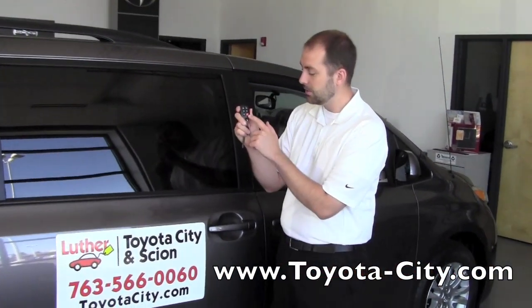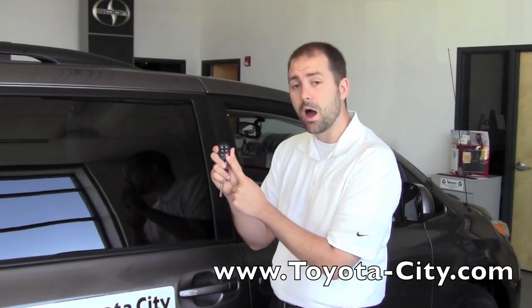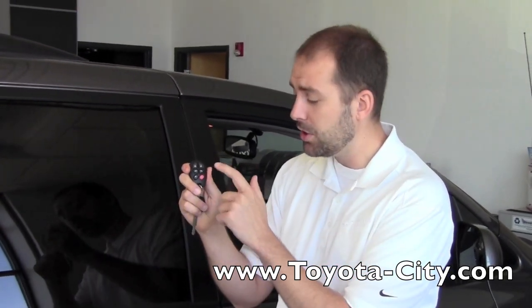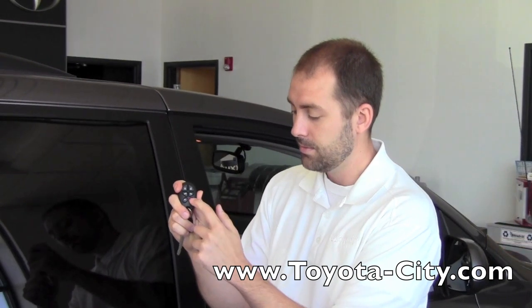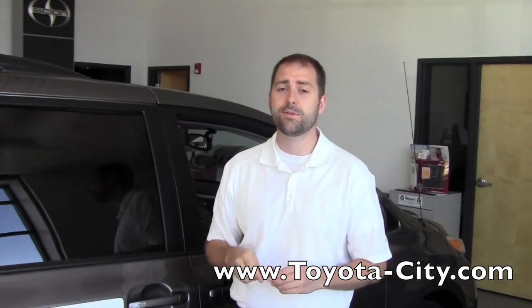The last thing you'll see on your keyless entry fob is the orange button that says hold — that is your panic alarm. If you hold that for two seconds, the alarm will go off. To stop it, you can either push that button again or the unlock button. And that is how you use the keyless entry in your 2011 Toyota Sienna. My name is Bennett, thank you for watching.